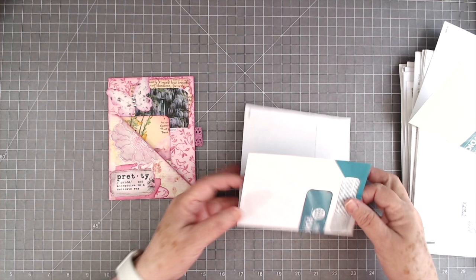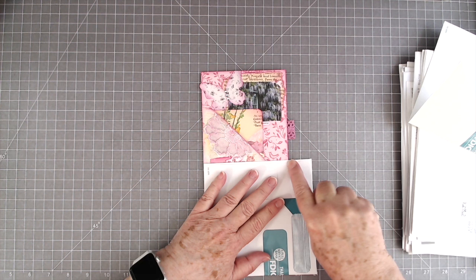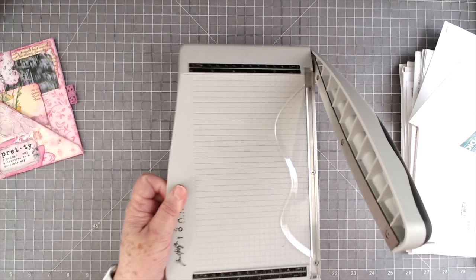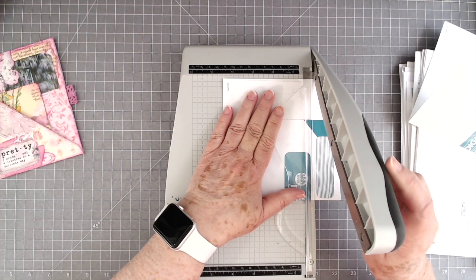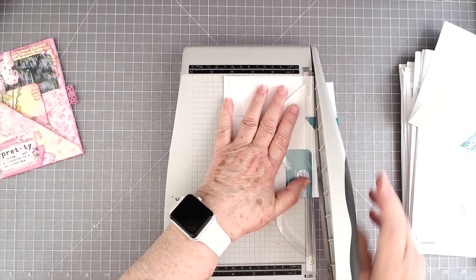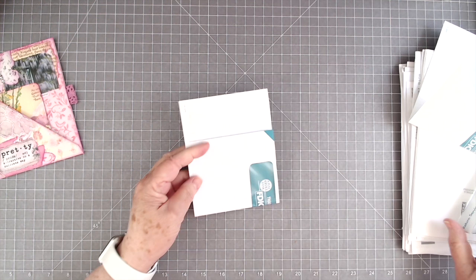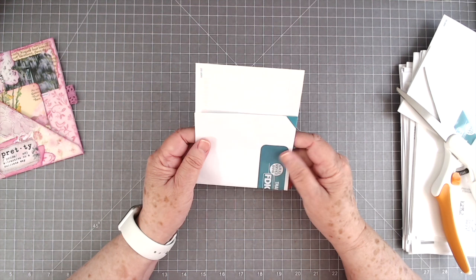I don't really want mine this wide because that is pretty wide to put in a journal, so I'm going to trim mine off right here — same width as this one. I'm going to take my little chomper here. We do have more of these in stock. I know a lot of you were disappointed when we ran out last time, but we have more in stock now and we should have a good supply. So if you want one, better go grab it because they'll be gone in a hurry. I know they sell out so fast. We can't keep them and I love my chomper.